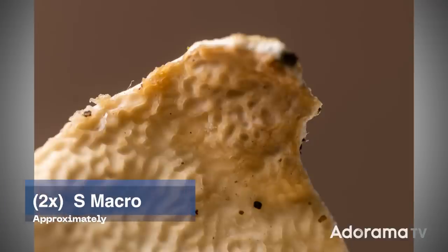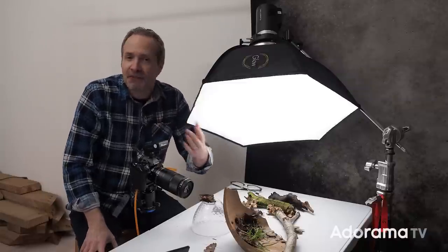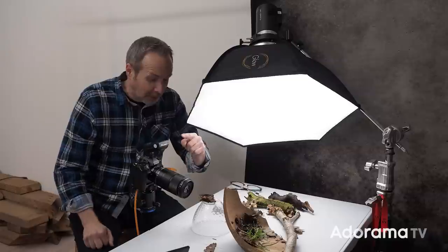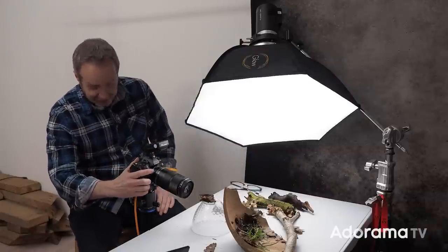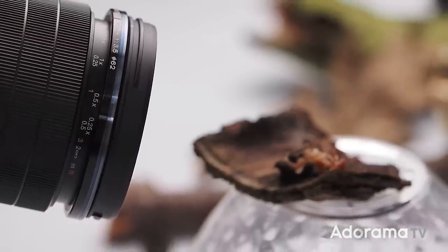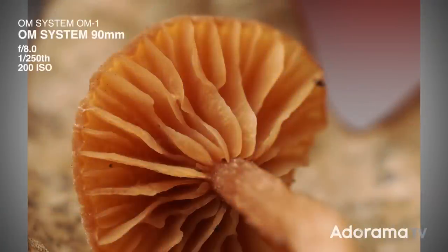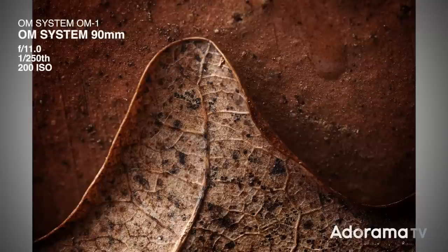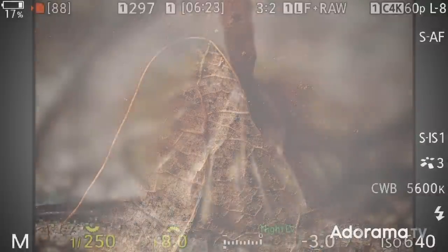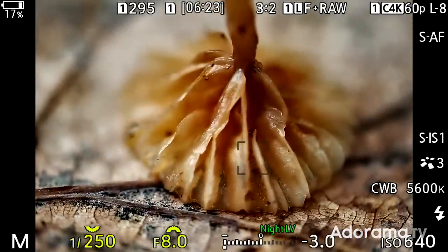Let's talk about aperture, because this lens has a wide-open aperture of f3.5. However, the moment you turn on S Macro mode that changes, and your maximum aperture becomes f5 — that's one stop less. Pop the 1.4 converter on and you lose another stop, so now my maximum aperture is f7.1. None of that really matters with macro, because I am so close to my subject the depth of field is already really small, so I want a pretty small aperture to maximize depth of field. This lens will actually go down to f22, but you're never going to use that because of diffraction — where you start to lose detail with smaller and smaller apertures. So f8 to f11 is about as small an aperture as I like to go.